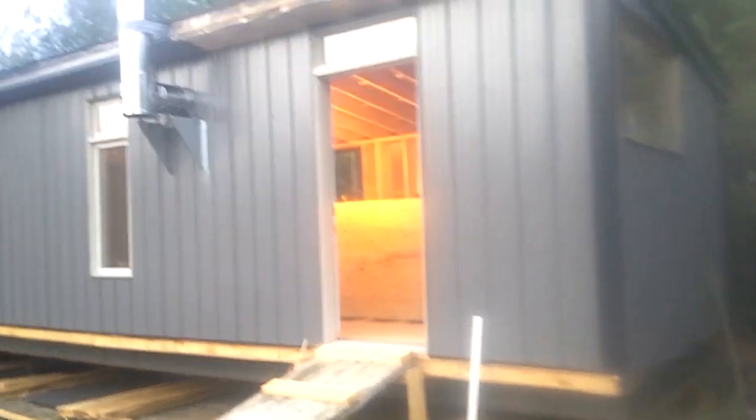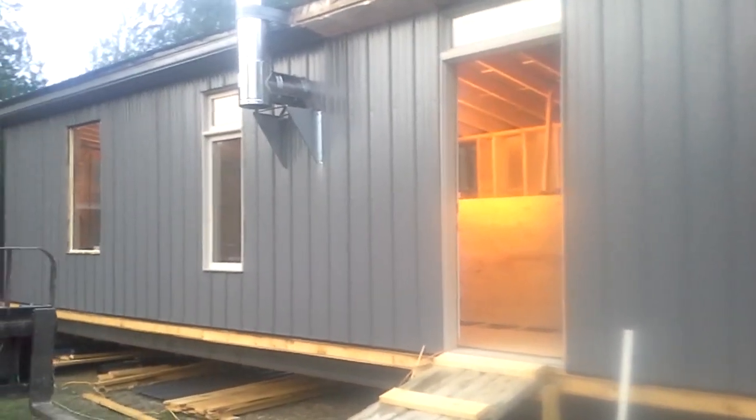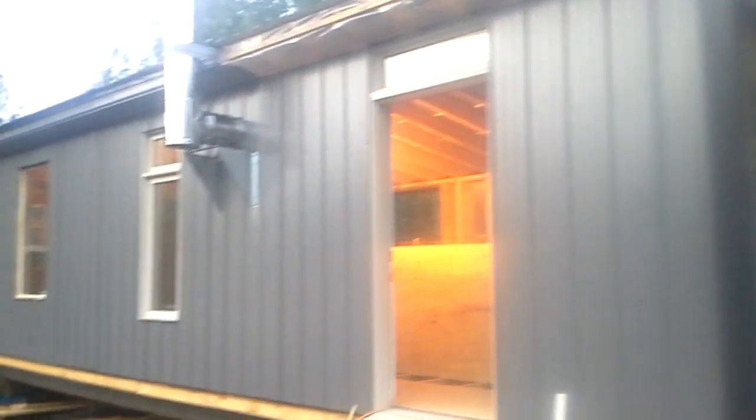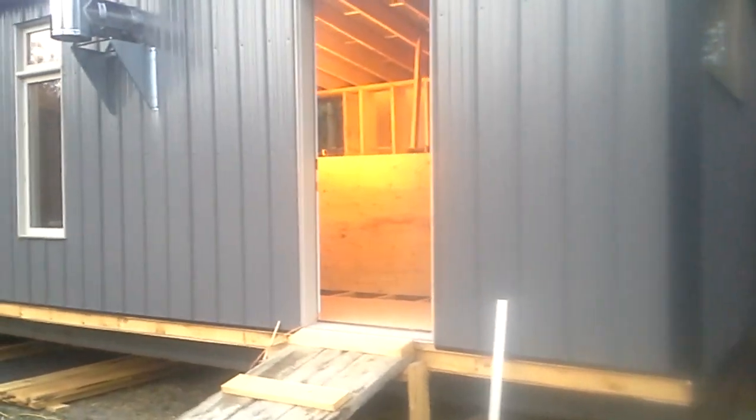This is just an update video on the tiny home build. It's 11 by 32 and not off-grid by any means — it's wired for standard electrical, wood heated, with electric heat as a backup. This is the status as of the first week of November.